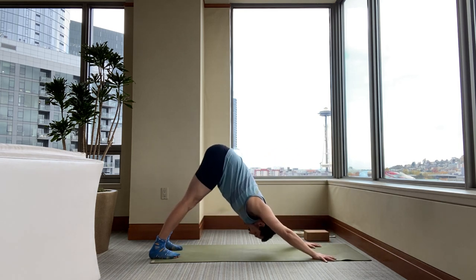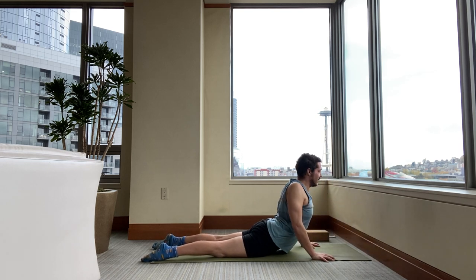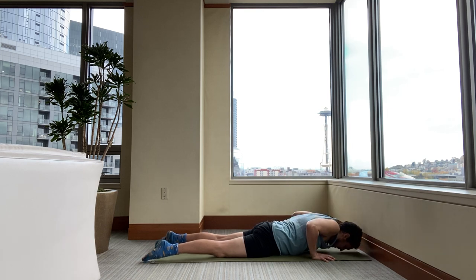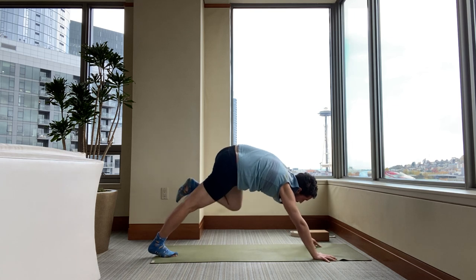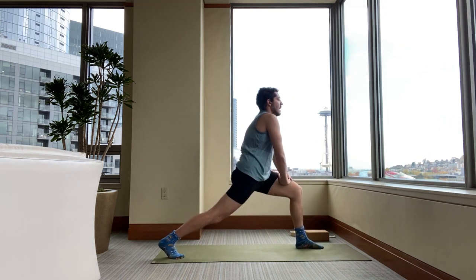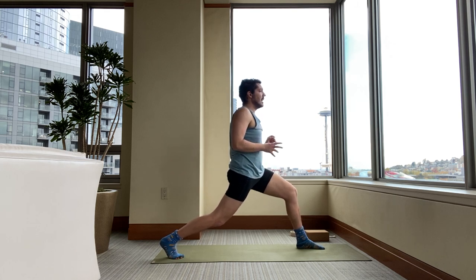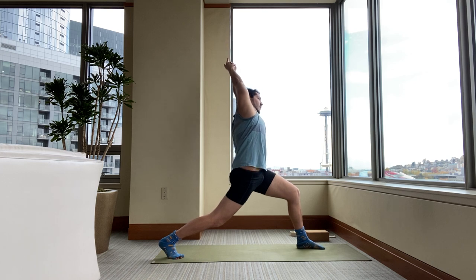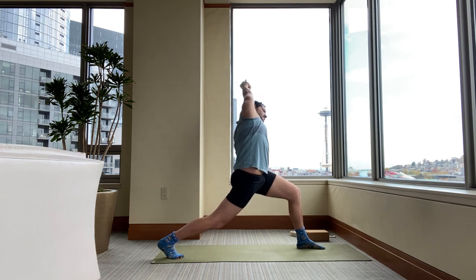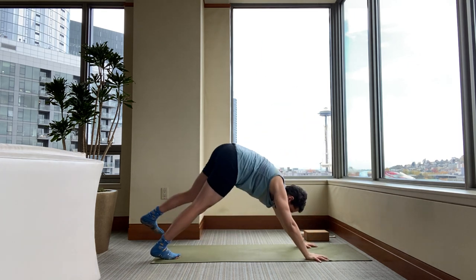Inhale forward to a plank. Exhale, lower. Inhale, cobra or upward facing dog — upper arm bones back. Exhale, lower. Press back. Downward facing dog. Inhale your left leg into the sky. Exhale your left foot forward. Hands up to your front thigh. Bend your back knee a little bit, come a little more upright. You're not trying to straighten your back knee in this variation of the lunge. Take Kali Mudra — switch the interlace of your fingers. Then as you exhale, side bend to your left. Keep your chest pointing forward. Keep breathing. Keep stretching your elbows straighter and straighter. Inhale, come back out of the side bend. Exhale, your hands to the floor. Step back. Downward facing dog.